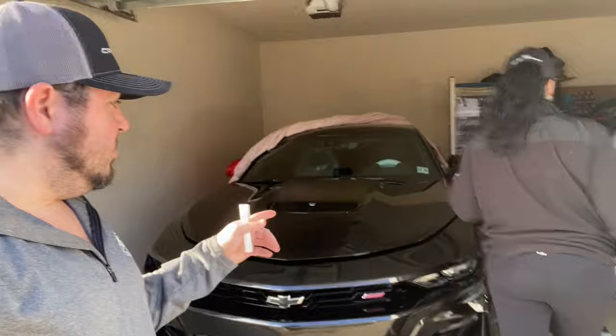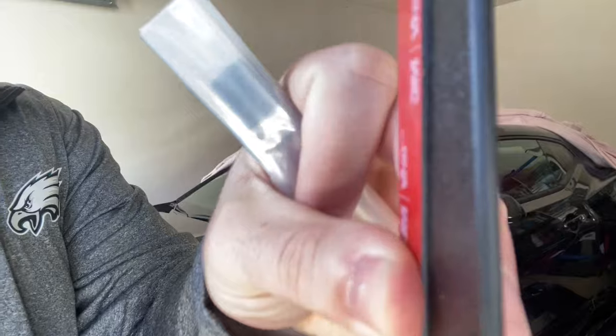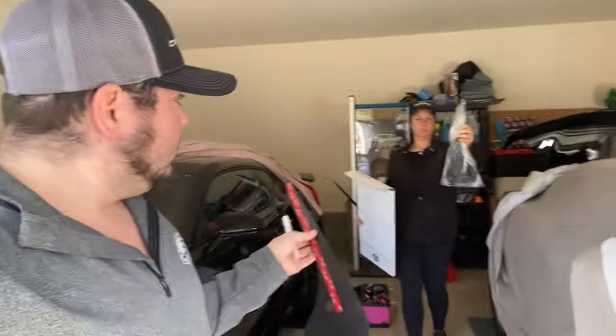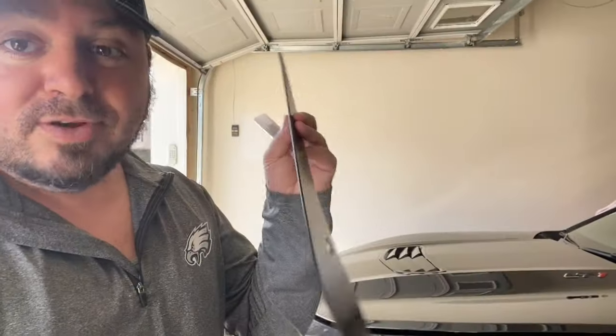If you have a ZL1 2017 and up it's different — big difference. Show them how thick the rock guards actually are, because there are two different standards. These are the deluxe ones which are pretty thick, as you can see, and they're textured on the back side. Those are the ZL1 ones — if you want a pair contact us and we'll definitely sell them to you at a good price.